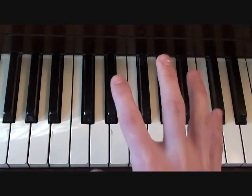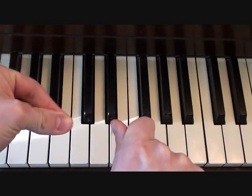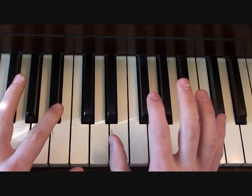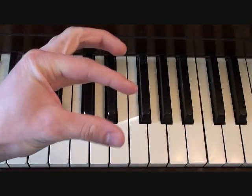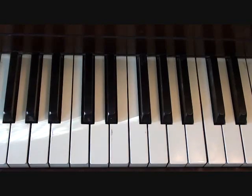Before we get going on this lesson, I want to make sure that you realize Mellow Hype detuned their keyboards for this song, so it's not exactly in the key that I'm playing right here. The closest one to what they're playing is B-flat minor, so keep that in mind. What I'm playing is going to sound a little bit different from what they're playing — it's just because their piano is detuned.